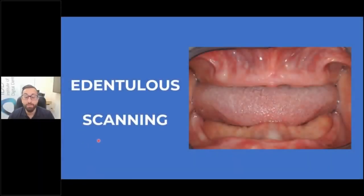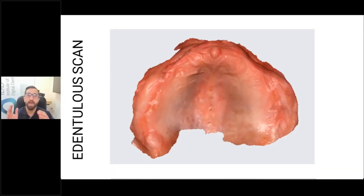Edentulous scanning is something of interest for a lot of people, and this is probably the hardest scan to do properly because you need a meticulous scan strategy. You need to know what you're doing and you need to retract the soft tissue very well. If you scan an edentulous model on a bench, it's quite easy. The issue people have with intraoral edentulous scanning is soft tissue management — they don't retract the soft tissues enough.